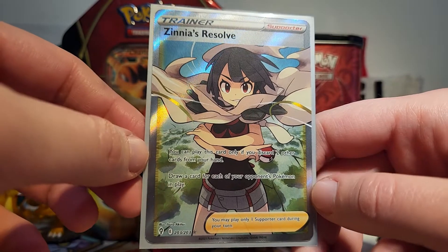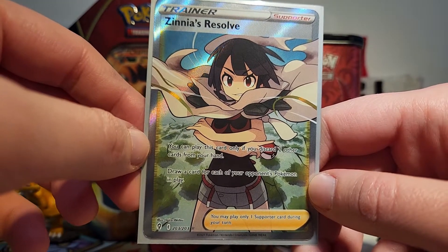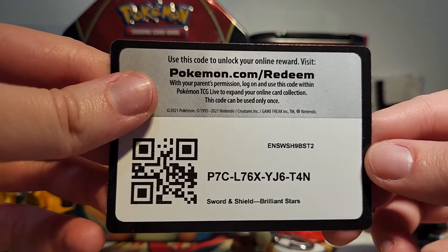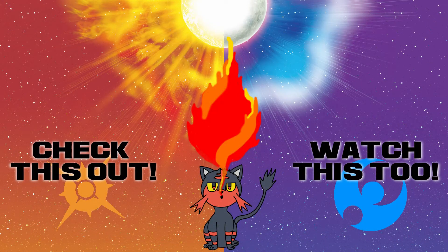I really can't believe that we got a Zinnia card. The one I'm still really looking forward to maybe trying to get is the alternate art that has Zinnia and Rayquaza on it — that would be amazing. I will give you guys this Brilliant Stars booster code — come let us know what you got so that we know that you've taken it. Thanks for watching everybody, and I'll catch you all on the flip side.